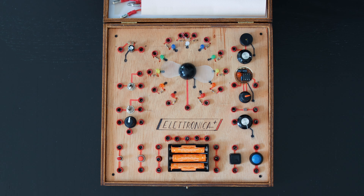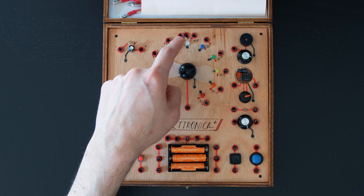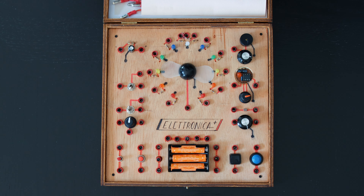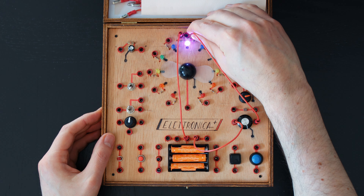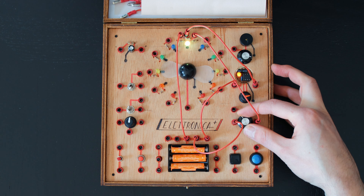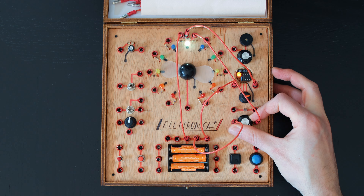There are many LEDs, or light emitting diodes. This is an RGB LED that combines three LEDs of different colors into one component. By controlling the amount of current that flows through its terminals, we can create all the colors of the rainbow.